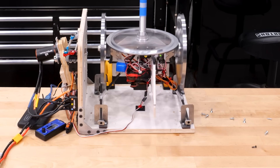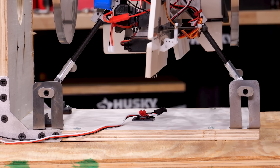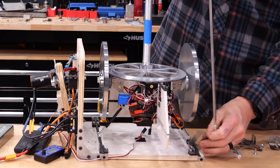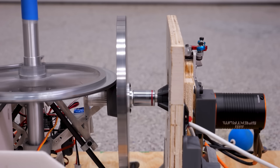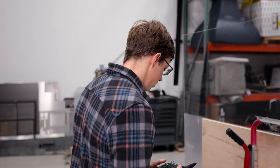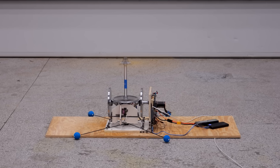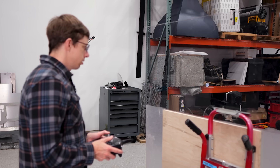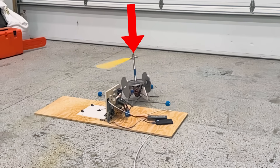Liftoff! It is finally flying — at least an inch — but it's lifting itself under its own weight. I can't really test the control surfaces with the retainers, so I'm taking those off and putting on training gear — like training wheels for a helicopter — to make it harder to tip over. I'll fly it manually with an RC transmitter.